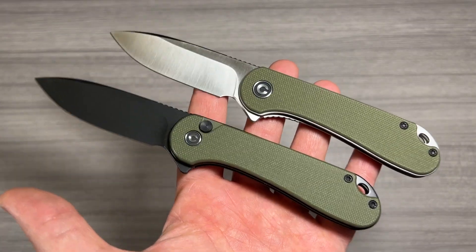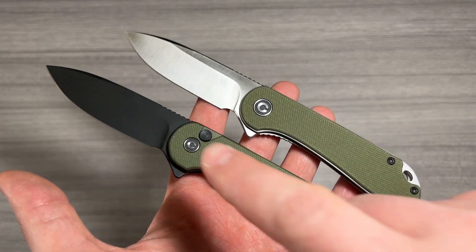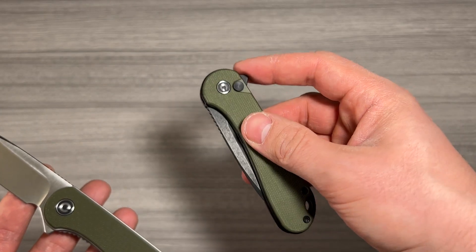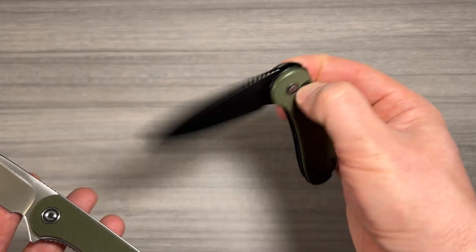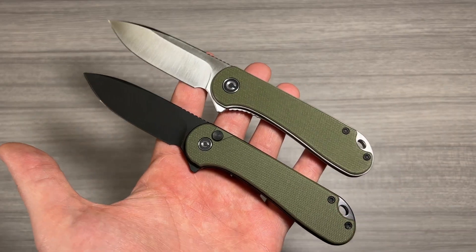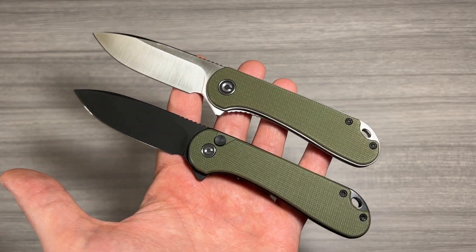All things considered, I think these are both really great knives, and it's really just up to you if you prefer the button lock or the liner lock. My preference has to be the one with the button lock, the Elementum II, just because it's so much fun to flip open and close. I hope that informed your purchase decision. Thanks so much for watching. I'll see you in the next one.